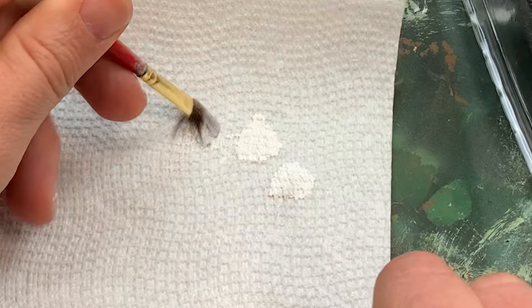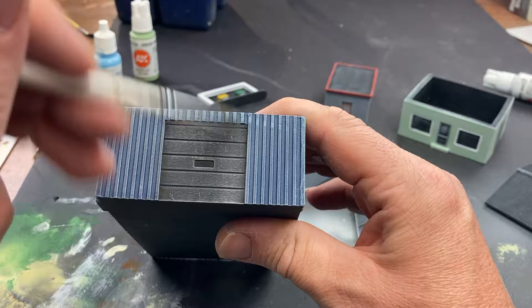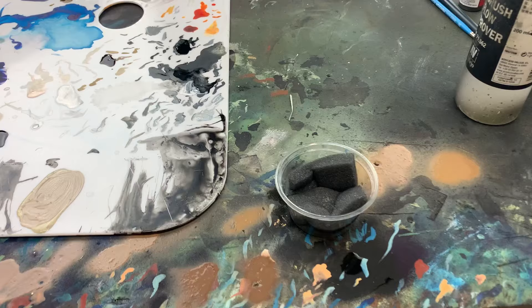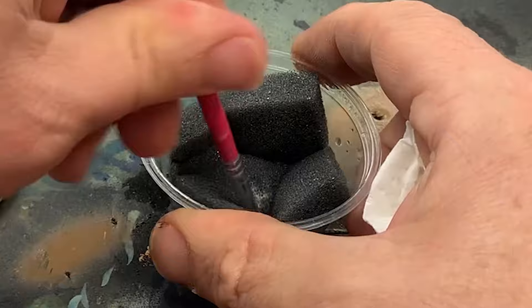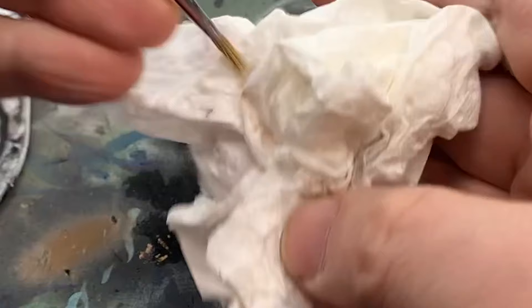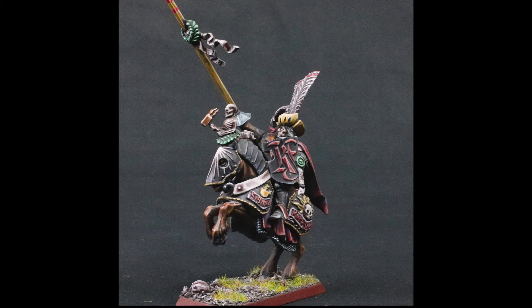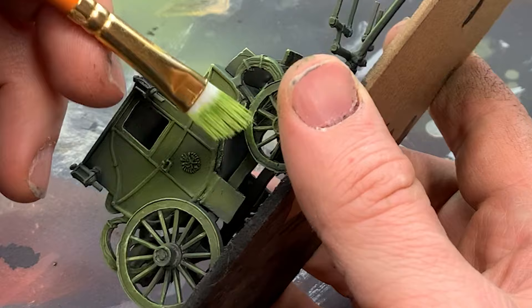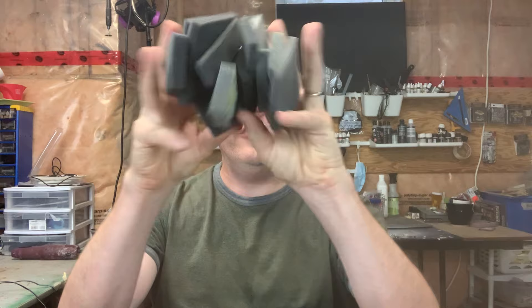My final use for packing foam also has to do with dry brushing. Traditionally, after you've loaded the bristles with paint, you unload the brush partially by rubbing it on a paper towel. This wicks away any of the moisture along with the paint. If you've pre-moistened the bristles, you stand a chance of ruining that delicate moisture balance by being too aggressive with the paper towel. Packing foam does a good job here too, and since you likely have lots of it lying around, you can basically fix the problem for free.